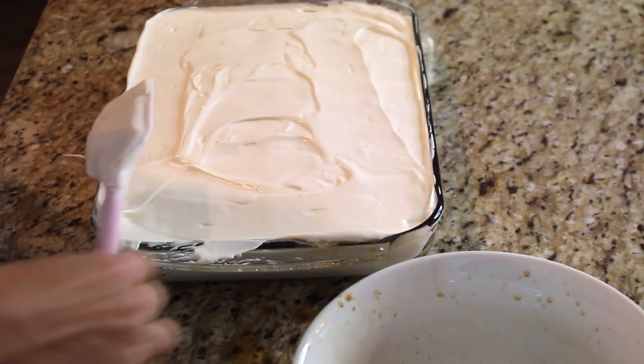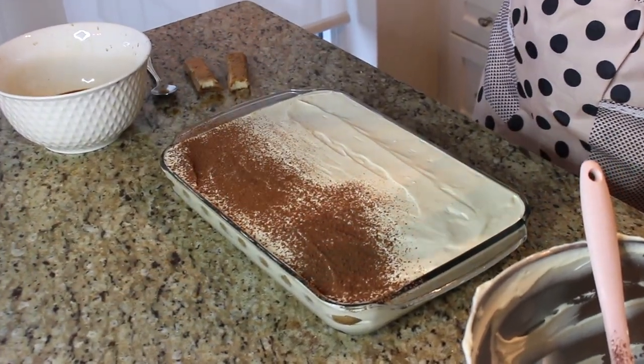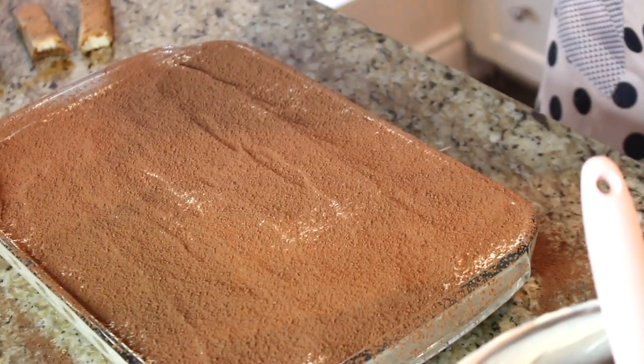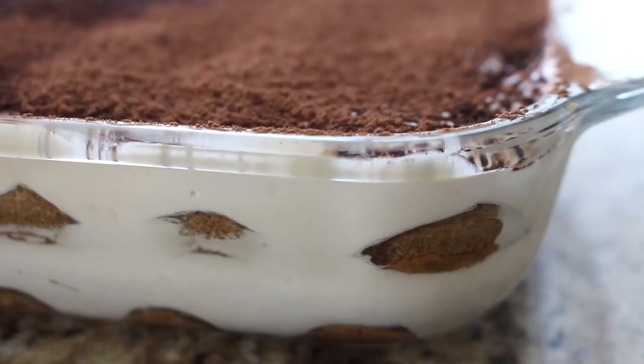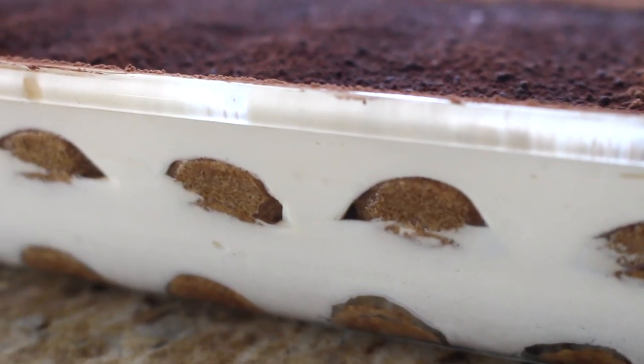Make sure the cookies are nicely tucked into this little bed of cream, then smooth out the top layer. Finally, before this goes into the fridge for at least eight hours — or preferably overnight, the longer the better — give it a nice dusting of cocoa powder on top. And there we have a tiramisu! You can see through the glass baking dish it looks absolutely heavenly.